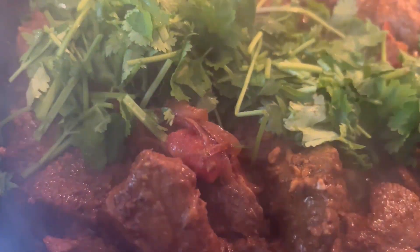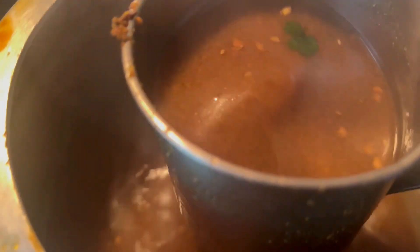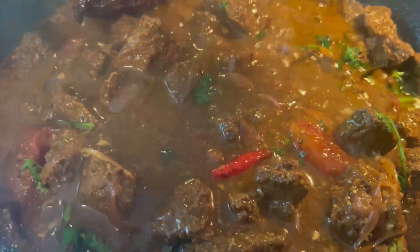Adding some cilantro. Adding a hot glass of buffalo meat stock. A quick mix.